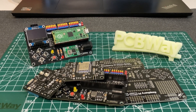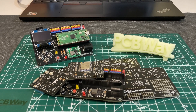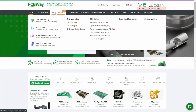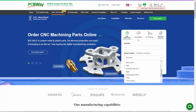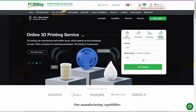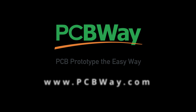But firstly, I want to talk about PCBWay. PCBWay is a sponsor of this video. PCBWay is not just a PCB manufacturer — they also help makers with CNC machining, sheet metal, 3D printing, and injection molding with many material options. PCBWay is the best way for makers. You can access all information about this video and PCBWay by clicking the link in the description.